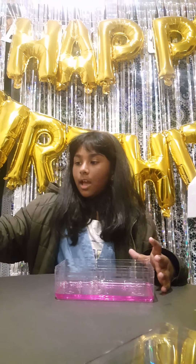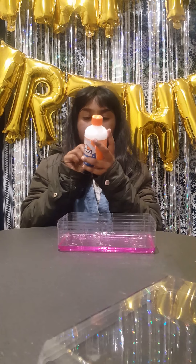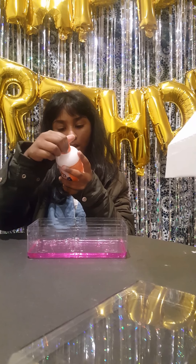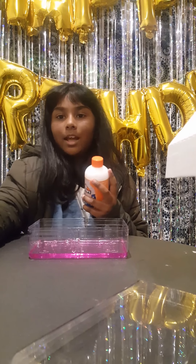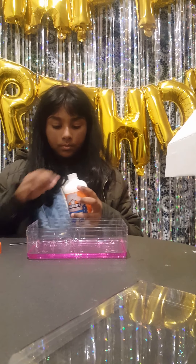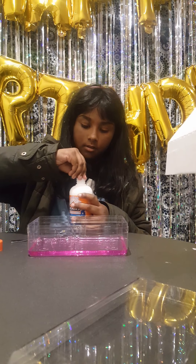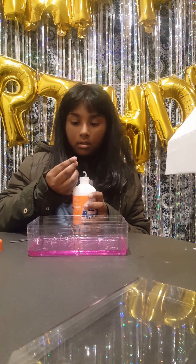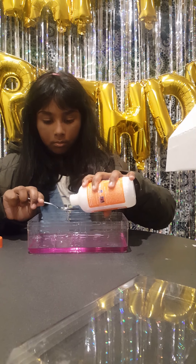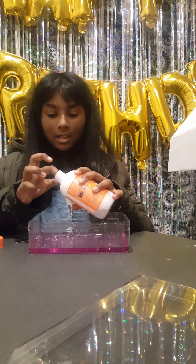Now I have a spoon here, we need some activator. It says we need — let's see — pour out about a teaspoon. Gonna have a teaspoon here. Okay, I can just put it in one. There's barely any, it's stuffed.